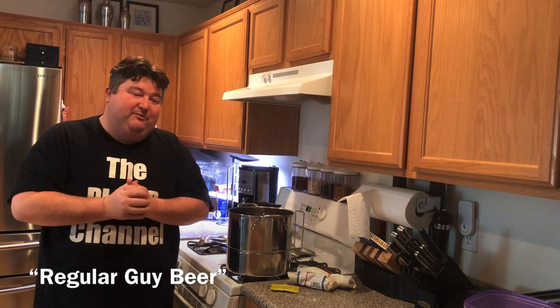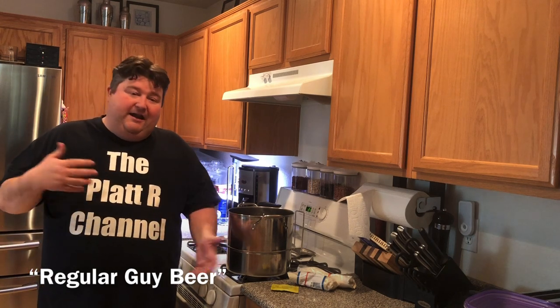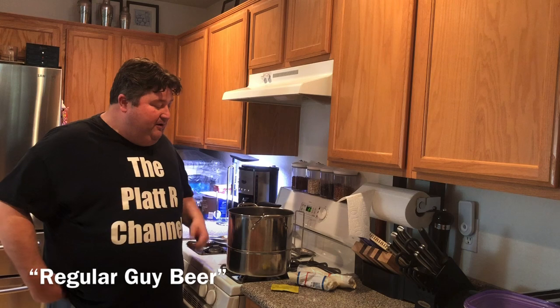But the guinea pigs have made a request — they want light beer, or 'regular guy beer' as they like to say. I make things like mead, ciders, and I've tried wine and stuff like that, but they want regular guy beer, i.e. light beer. So that's what we're going to do today: make a light beer.